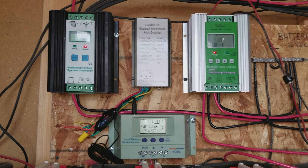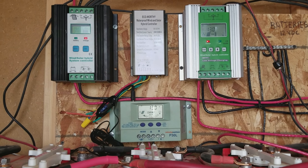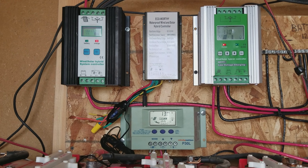It's a fairly decent little unit, but not having any gauges it really doesn't tell you anything more than yes, it's charging — the light's on, it's charging. Well, it's a backup and it's there, just in case.